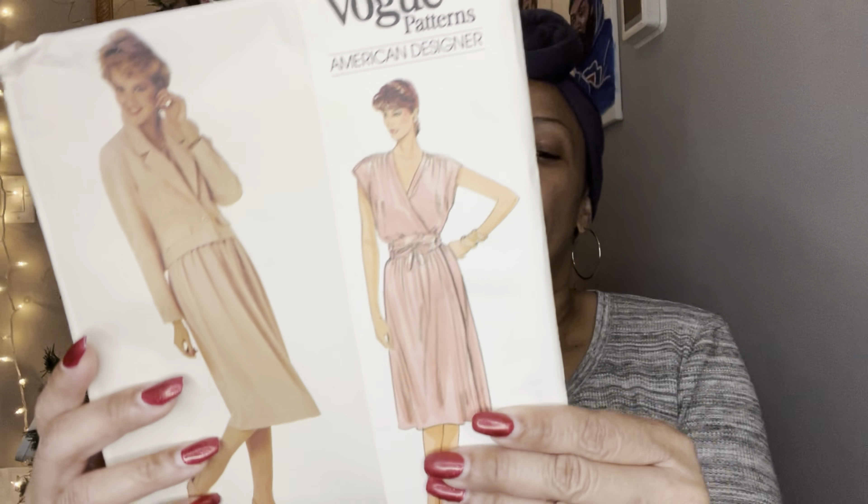I got another Vogue — I thought this was a cute dress. I like this view. I figured it would work with some material I have in black and green. When I saw this pattern I was like, 'Oh my goodness,' because I've had that fabric for a long time and I thought that would be cute with it. So we'll see.